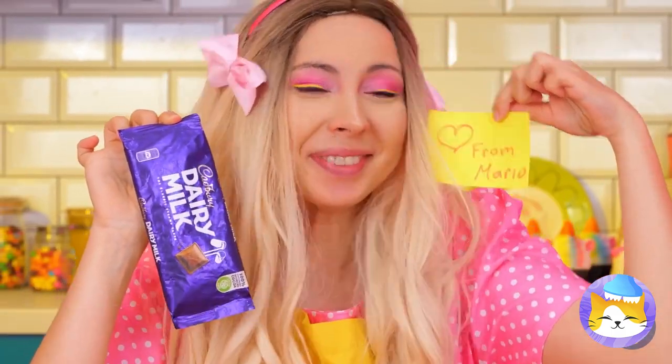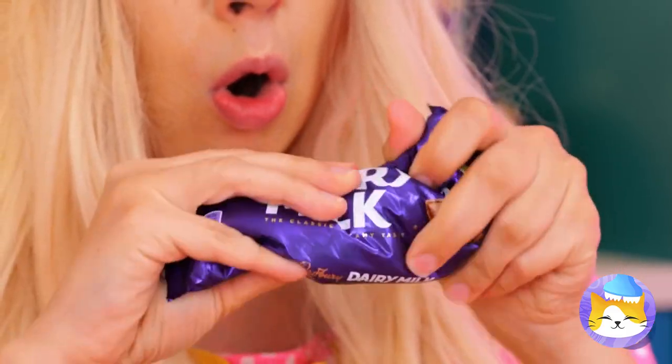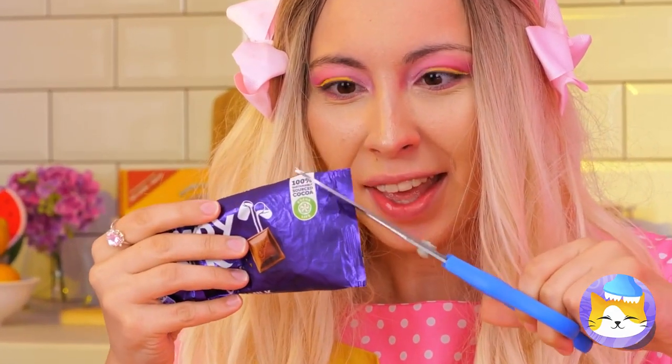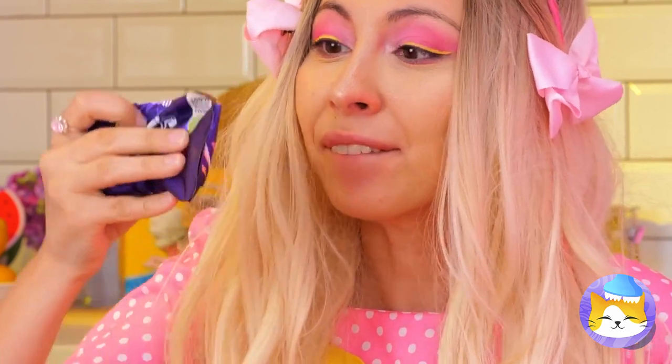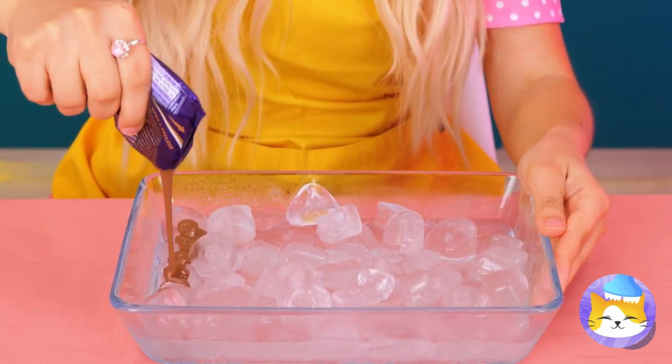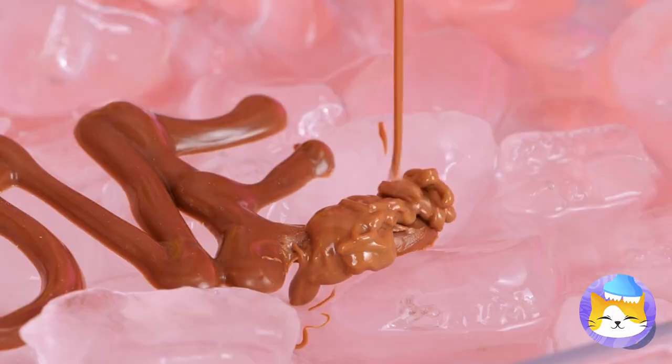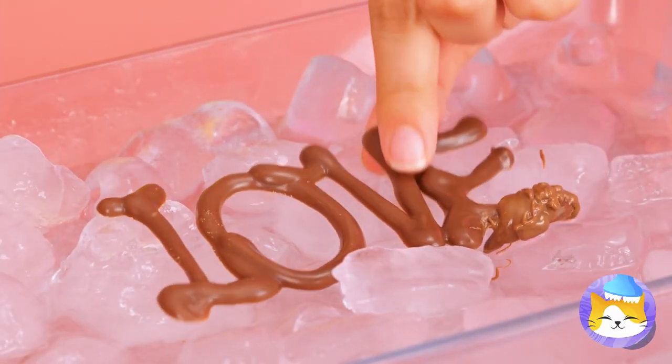Chocolate, the king of sweets — we haven't forgotten about you. First, let's have ourselves a treat. Pour it on some ice and you can write whatever you want. Say it with love — and even better, chocolate.